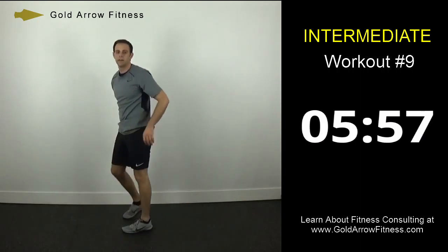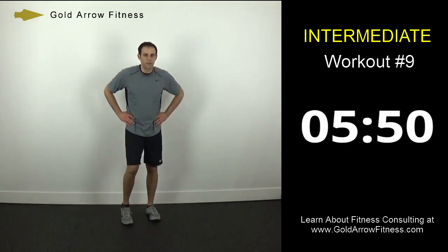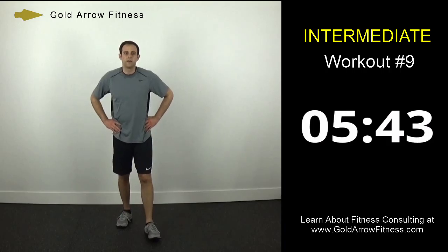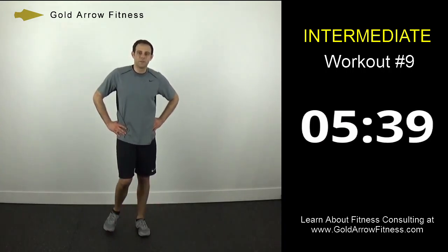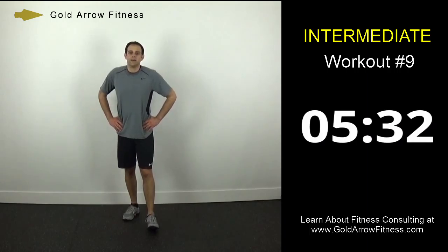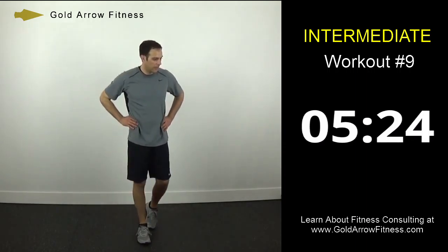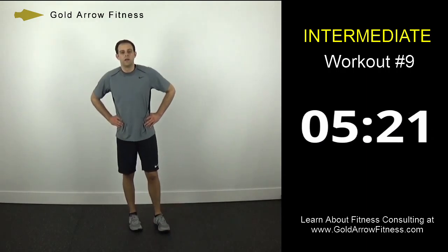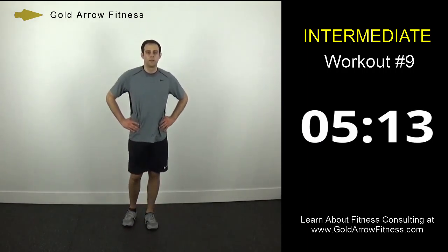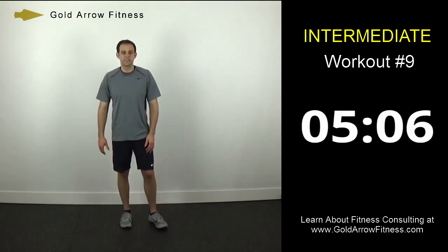Two down, one to go for that set, and then one final set of the afterburn. Grab some water, stay up and moving. Turn those tunes up a little bit more if you're listening to music — get that little extra motivation, do whatever you got to do. We're halfway through the break, 30 seconds left. Get back to your spot, 10 seconds. Same exercises that we just did, starting with rock climbers.